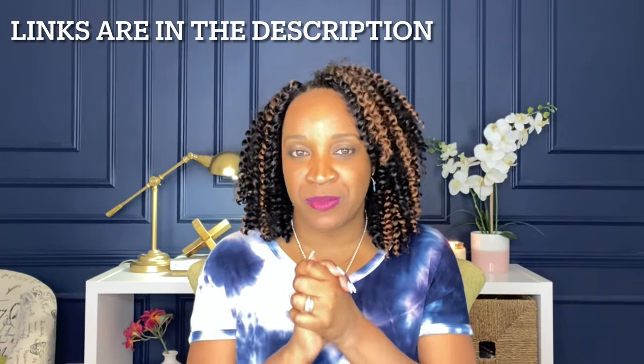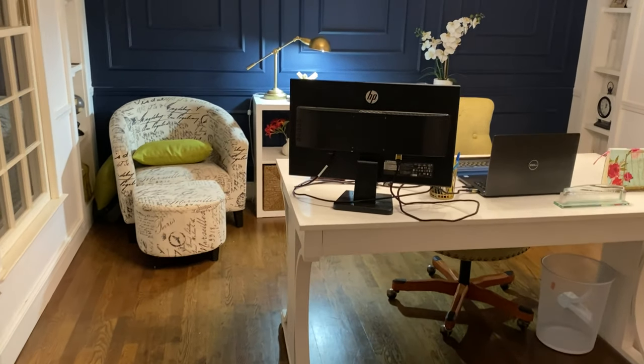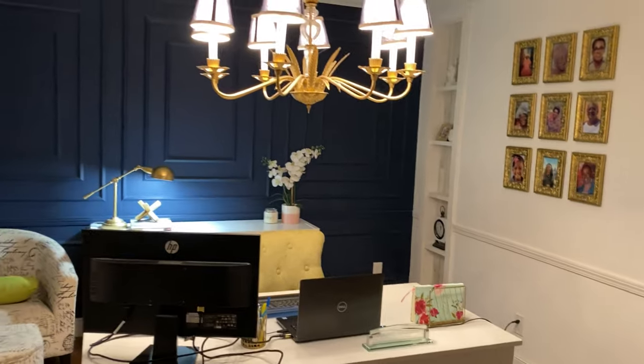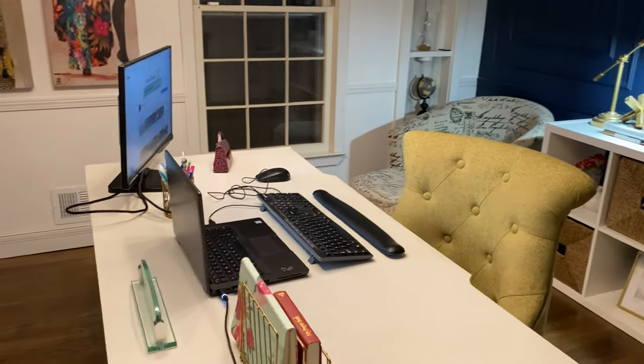So why did I purchase a monitor now? We've actually been home working virtually for almost a year — next month will be a year. I had an old black computer monitor and I purchased a desk. This office actually did not have anything in it; it was a dining room in my home and I turned it into the office and got a desk.